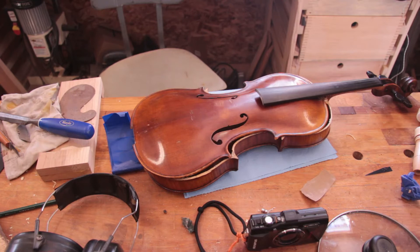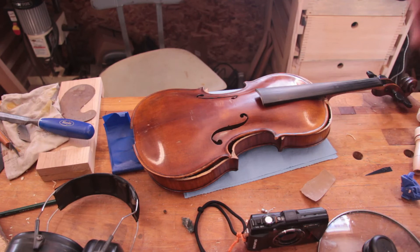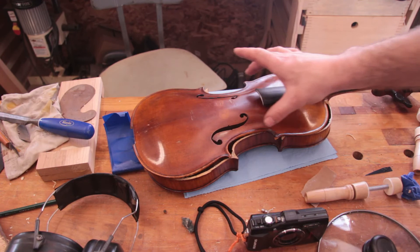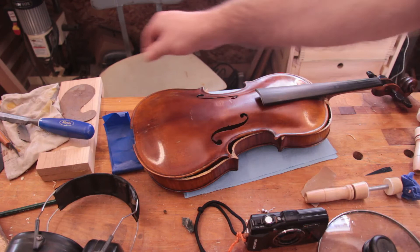So I'm ready to start gluing the top back on. One thing the violin maker suggested was gluing in sections at a time, because to glue the whole thing, it's pretty likely the glue is going to gel up before I get it all clamped in place since I'm not very fast at this. But I've got my clamps all preset. My plan is to put these two clamps on and then also these two at the very end, because I don't want any section being held apart by dried glue. I'll do it in sections, always keeping it clamped.